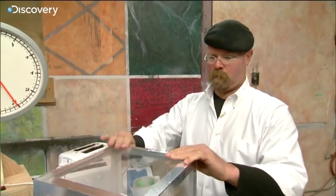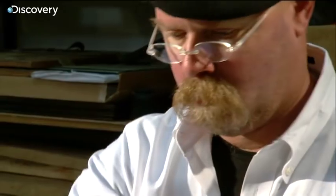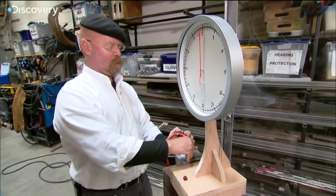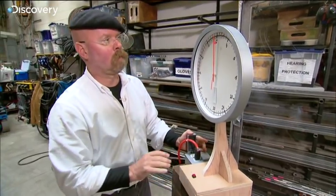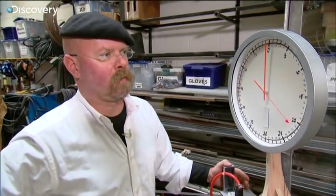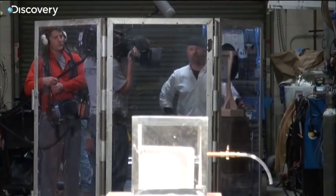All I've got to do for this test is put in our optimum 9% methane and turn on the toaster. We'll see what happens. 10 seconds and 3, 2, 1 — toaster by itself. 20 seconds.